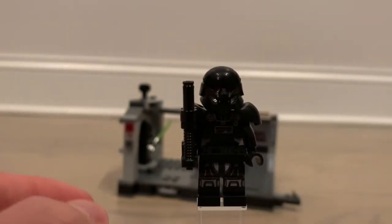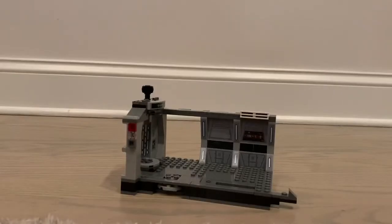Now with all the minifigures removed, here we have just the set itself. For $30 I would definitely say it's worth it — you get four minifigures, which is awesome, plus the set itself with a decent bulk of parts. It definitely feels like you're getting what you paid for. There's a decent number of stickers but they're okay and not too hard to place.